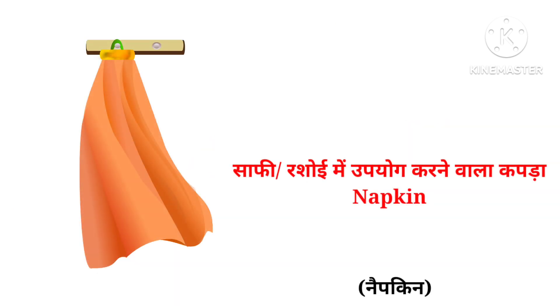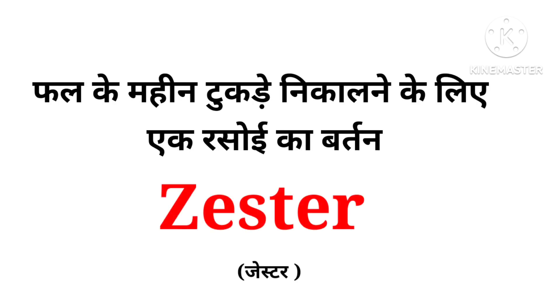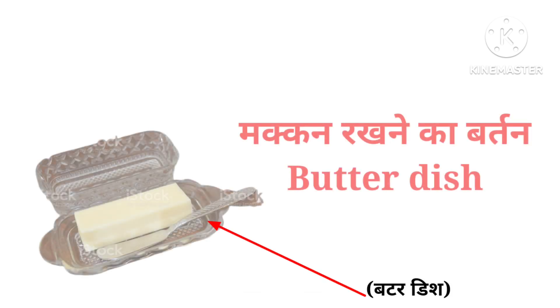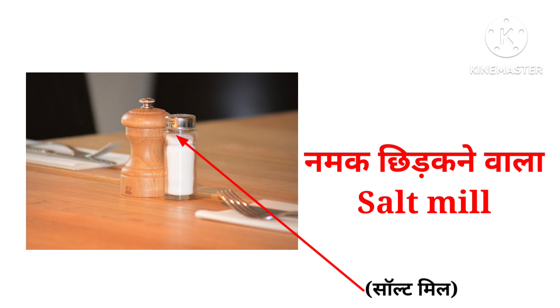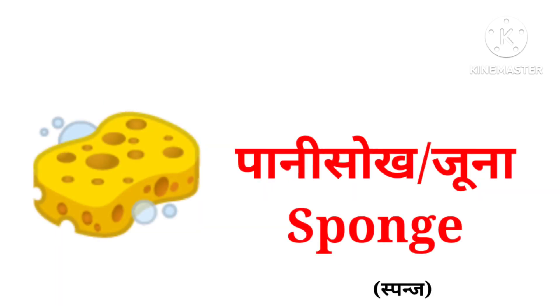Napkin, garlic crusher, zester, salad spinner, butter dish, salt mill, pepper mill, sponge.